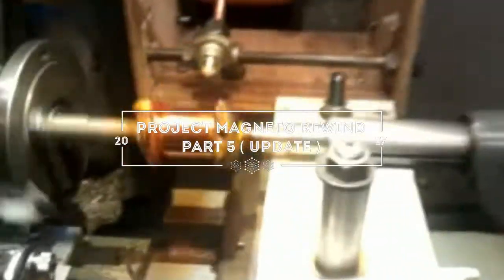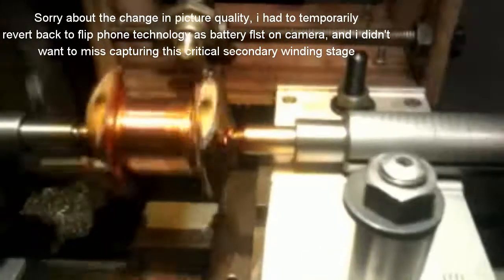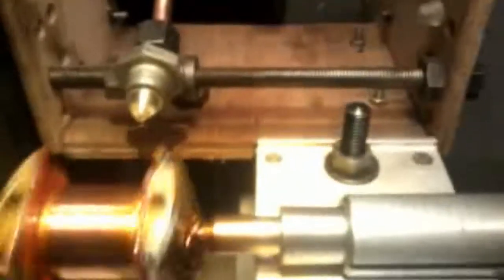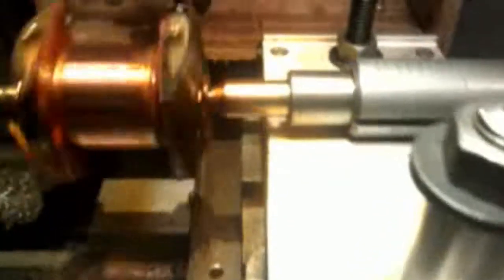Just another quick update on my magneto rewind. As you can see, I've got my very fine wiring and I'm on my 17th layer of winding. I've got my feed rate set at about 6,000. You can hear my counter going, and I think at the moment I've got nearly three and a half thousand turns on, so I've got a long way to go yet. I'm going from the chuck to the tailstock at the moment, and as you can see I'm coming up to the very end of my run.